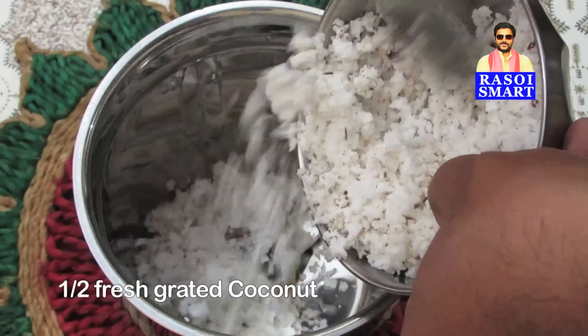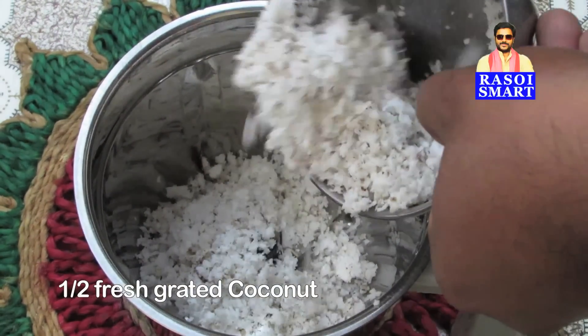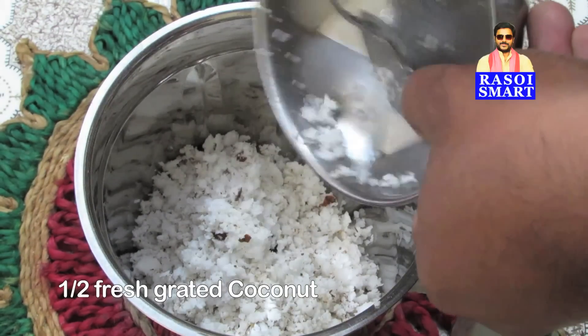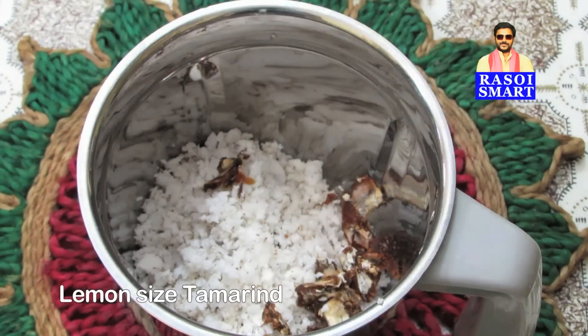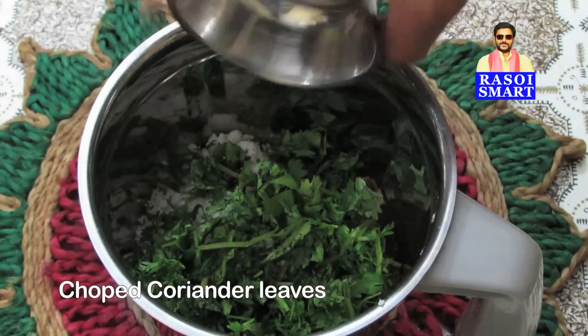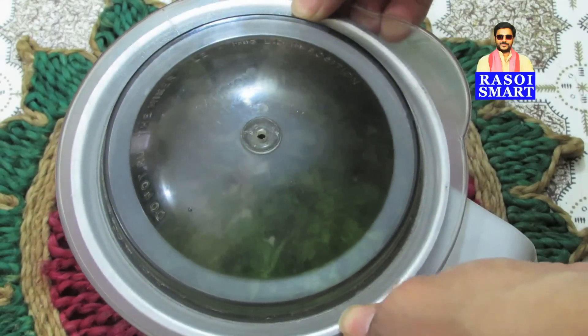Step 1: In a mixy jar, add half fresh grated coconut, lemon-sized tamarind, some chopped coriander leaves, and a small cup of water. Grind to a fine paste.